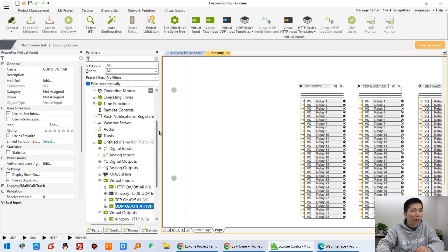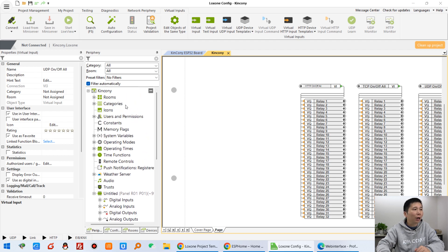This is Luxon mini server — how to configure it and how to integrate the ESP32 board to the Luxon system. Thanks for watching.